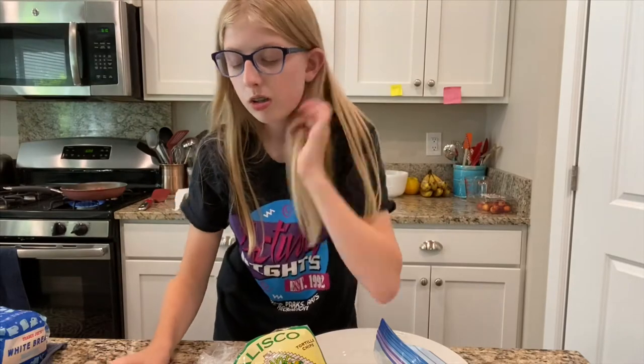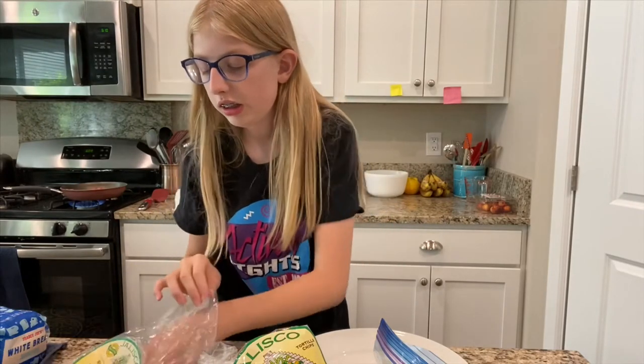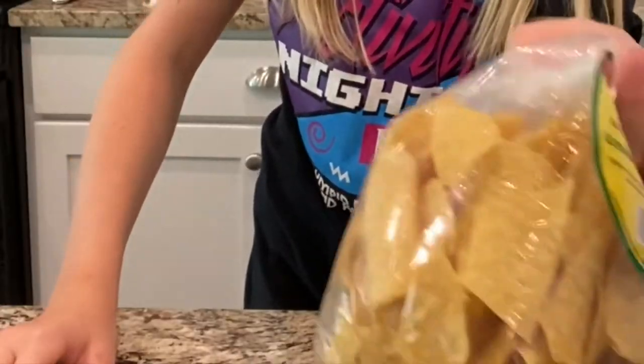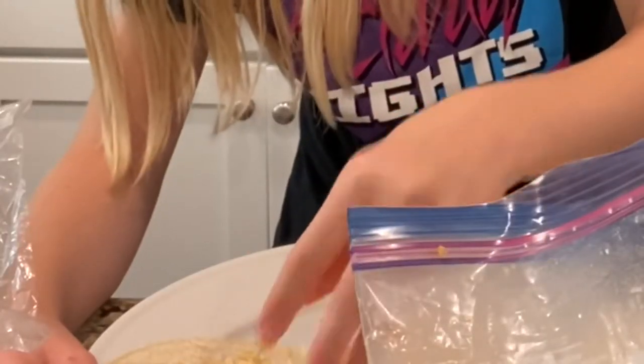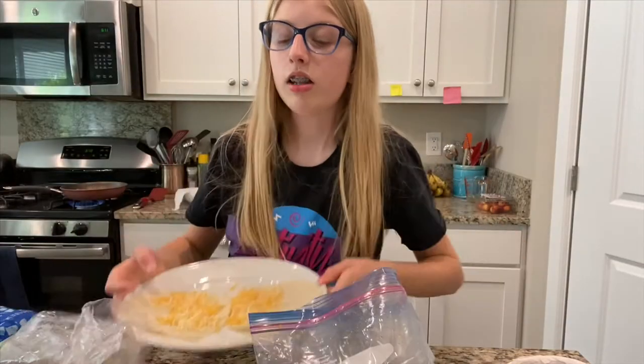Okay, we'll let that cook and move back over here. I'm going to be doing some white corn tortillas like this. We have some chips also. I won't put them on my plate yet because I have to heat up my quesadillas. I like a lot of cheese.